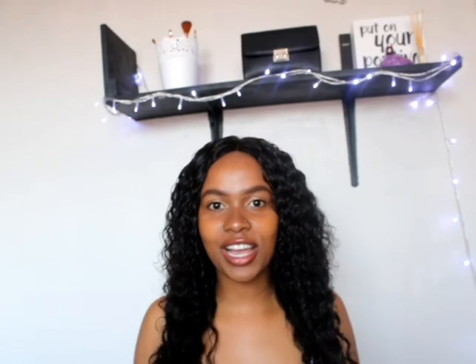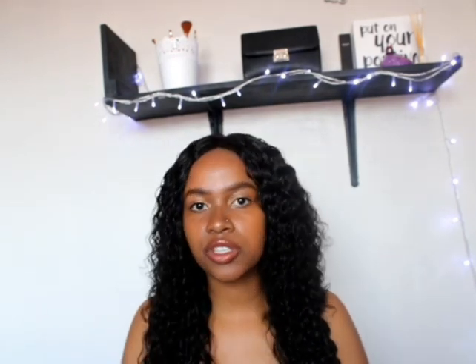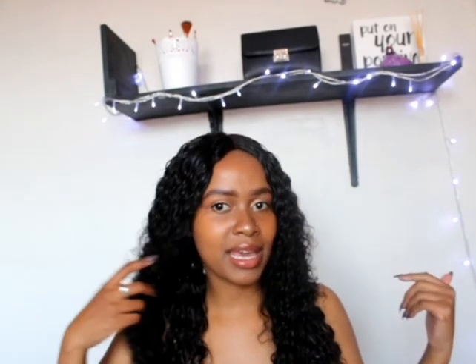I saw this on K Republic's channel and I was like, I have to try this out. I already have curly hair, so I wanted to try the wet look. That's where I saw this from, and I'm gonna be showing you guys how to get that look — it's super easy. If you're interested, do stay tuned, don't forget to like, comment and subscribe, and follow me on social media.